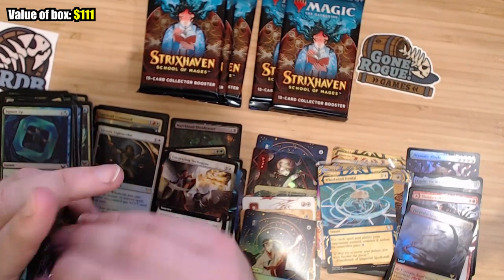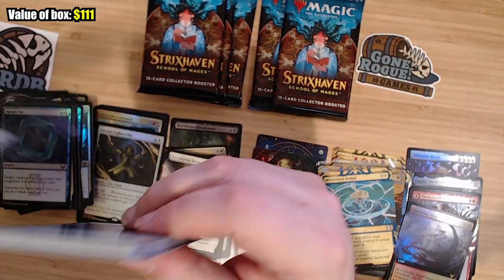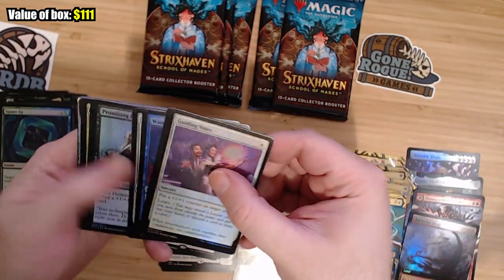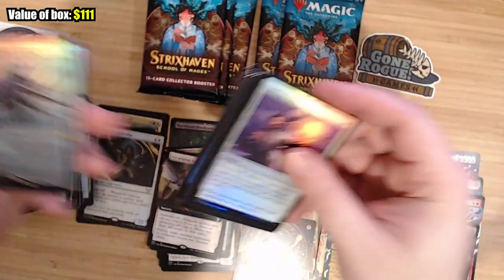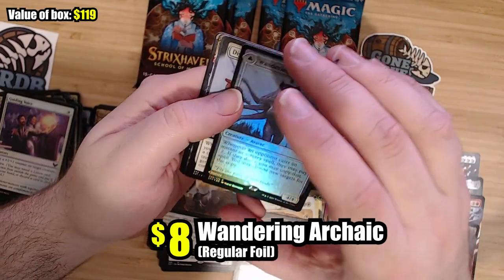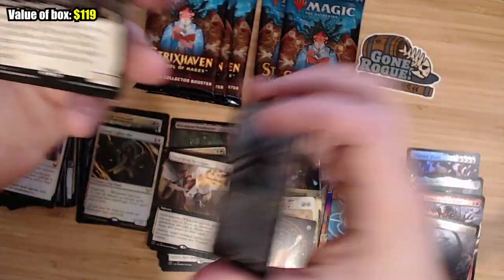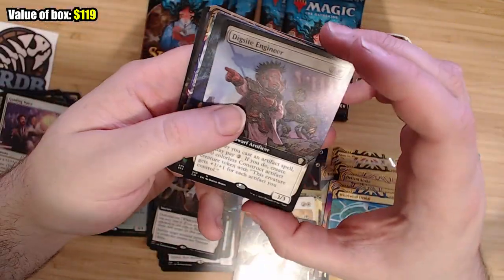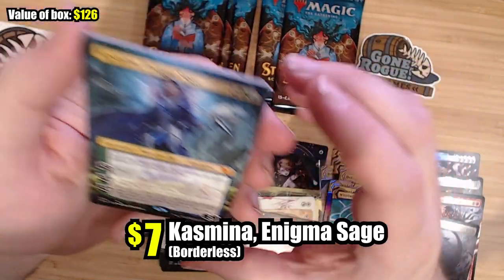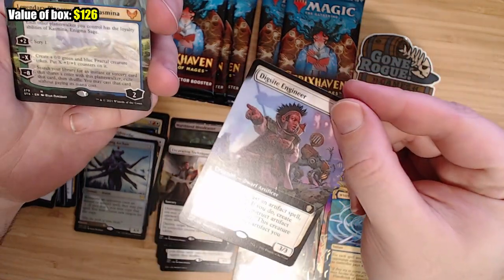Some packs can have up to four Mystical Archive cards. Every pack has at least three Mystical Archive cards, and then sometimes your big hit can also be one, as we saw with Teferi's Protection. I also think these cards are all from the new Command decks — the ones you get in that slot.